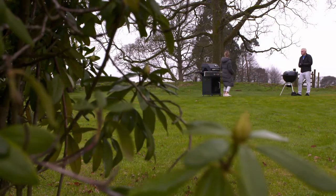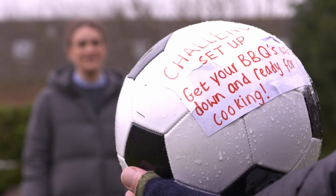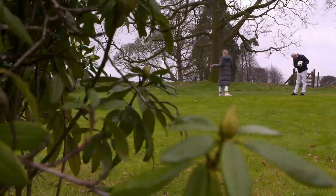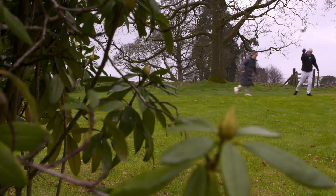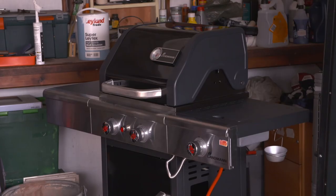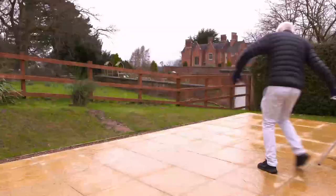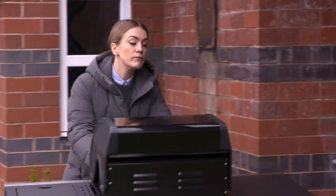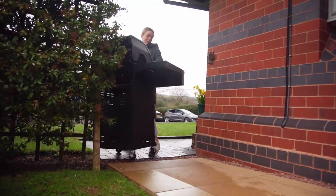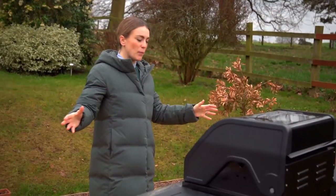Our first challenge recreates the often laborious task of digging out your barbecue from the back of the shed and wheeling it out. The two-wheeled Weber makes this process a breeze. Sadly the four wheels on the Landman weren't as easy — not helped by the fact it's nearly double the weight of the Weber at over 40 kilos. It arrived in just about one piece, rattling a lot.